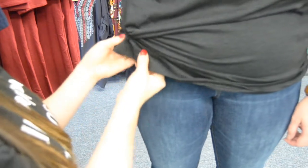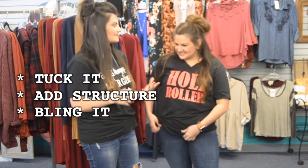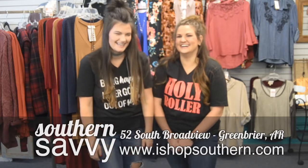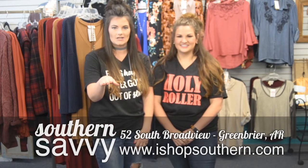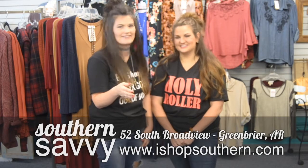And that's how you dress up your graphic tee! Tuck it, bling it, add structure with a jacket, kimono, or necklace, or tie it. For these looks and more, go to iShopSouthern.com — shop local, we ship nationwide. Thank you Christy for helping show everybody how to jazz up their graphic tee!